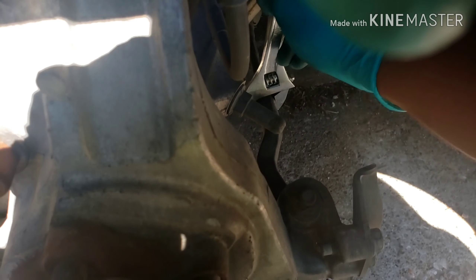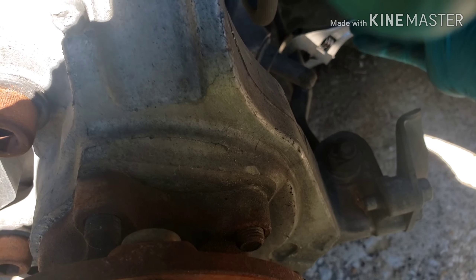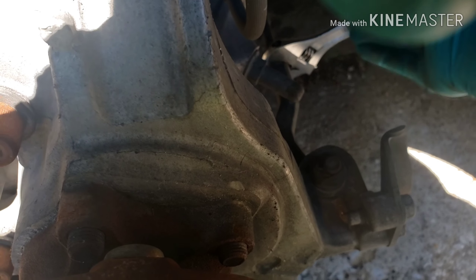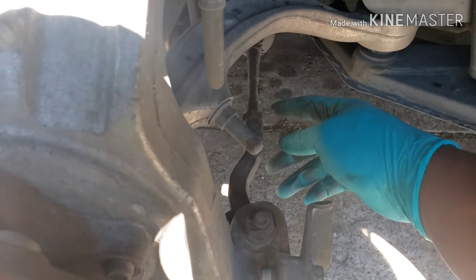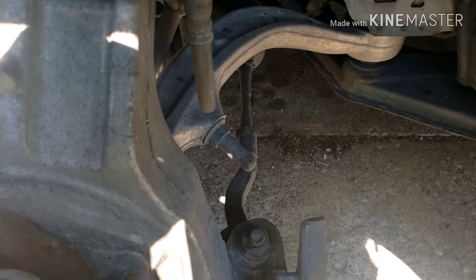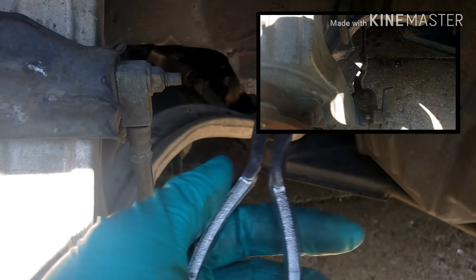Before I do that, I'm gonna tighten this up hand tight and count the threads, that way when I put it back on I know roughly about where I should be as far as the length. I counted about 12 threads from the beginning of the inner tie rod where the threads are to where the jam nut is. That'll get me the steering fairly straight until I can get it aligned and they can get it perfect.